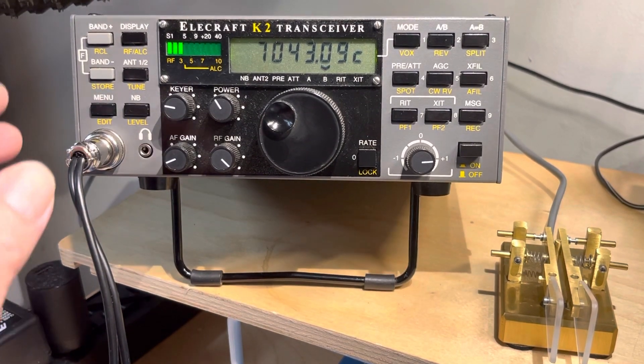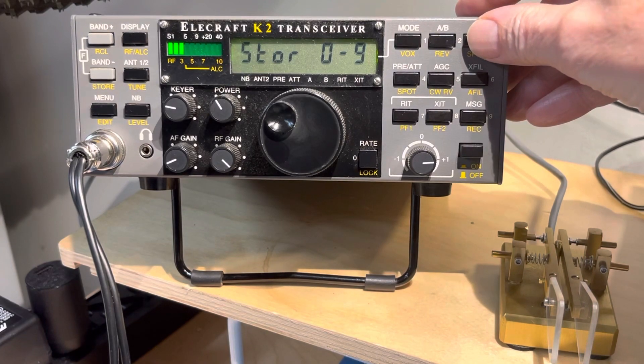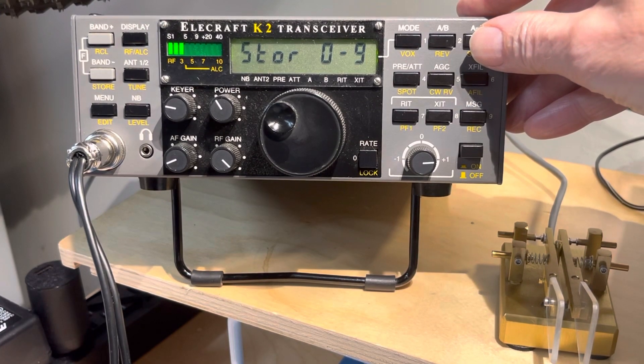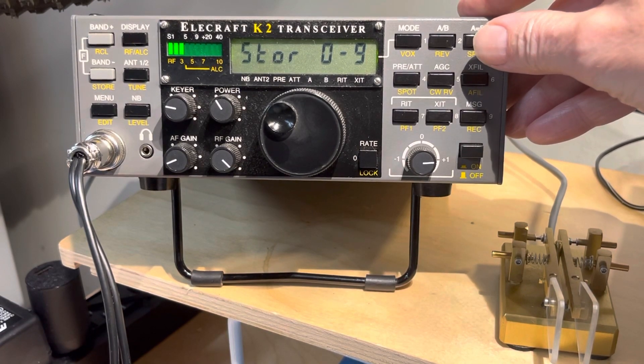Now to make that scan, I'm going to hold in store again. And then instead of pressing three lightly, I'm going to hold it in until it says scan. And in this case, for the video, I'm going to hold it in even longer, and that will go into another mode where it says AF on. Then instead of squelching, it's going to scan with the speaker live. So here we go.